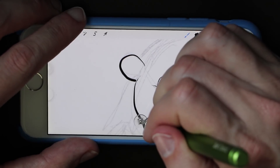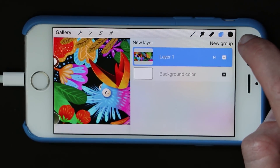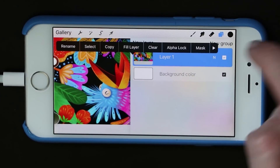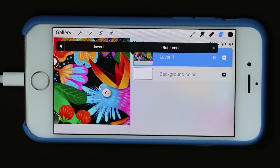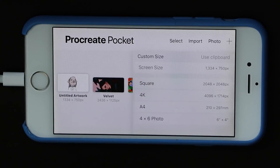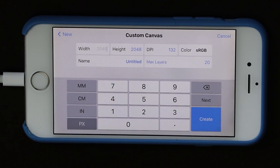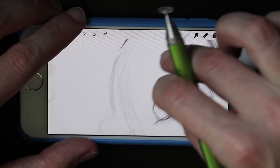All of those layer features made the trip over to this app too. You can group them into folders, use reference layers, and even make masks. You will have to scroll to see all your options in landscape mode, so if your favorite layer feature isn't visible, just tap the arrow until you find it. There are predefined canvas sizes, but you can define your own. The number of layers is more limited than the iPad version, but for my default canvas size I was still getting 20 layers — more than I ever really use.